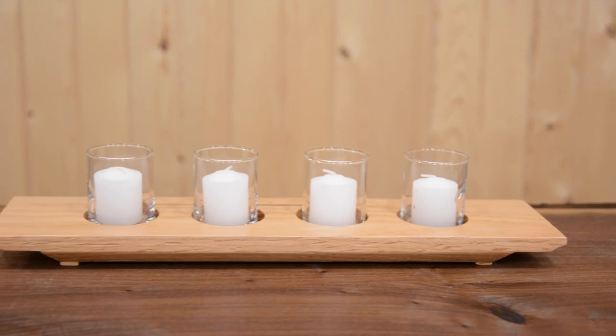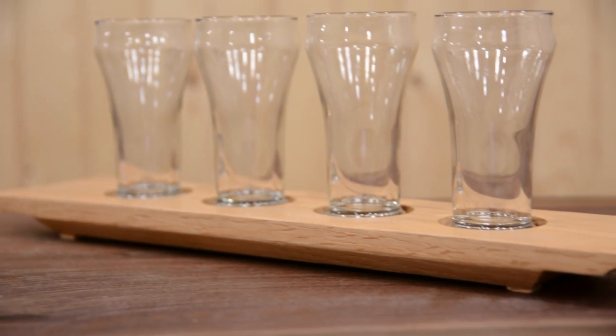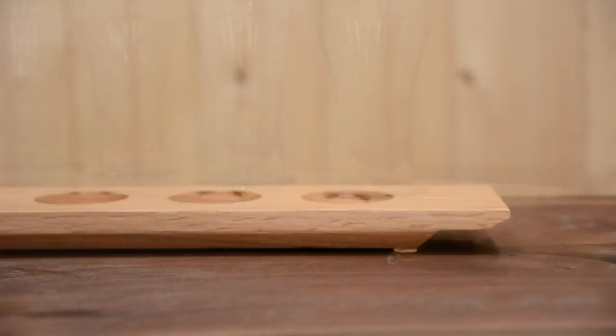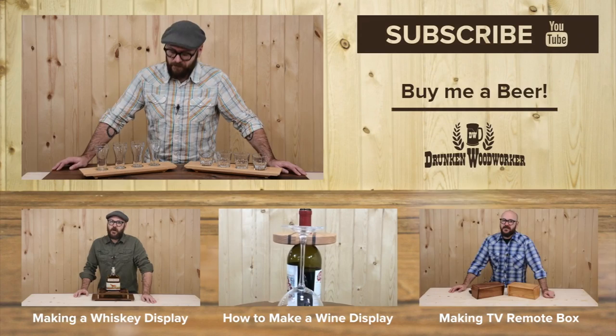Thanks for watching. I plan on selling these at my next craft show and I'll let you know how I do. You can find links to all the tools and materials I used in the description down below, as well as the plans for these beer and whiskey flights. But as always, be safe, stay passionate, and make something!